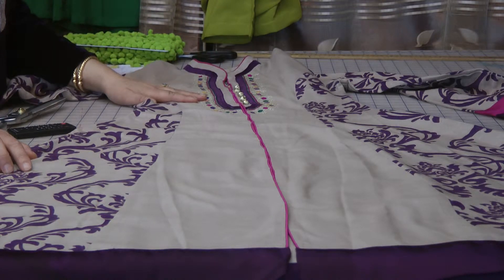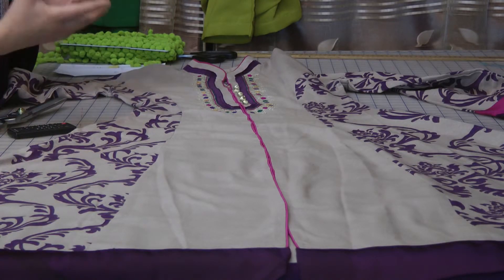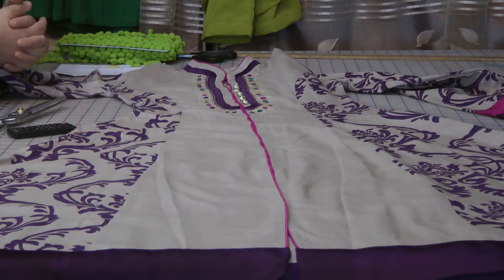This type of coat is mostly used on jilbabs and abayas because it gives a more fitted look. It's generally used on coats in the English market, the regular market.